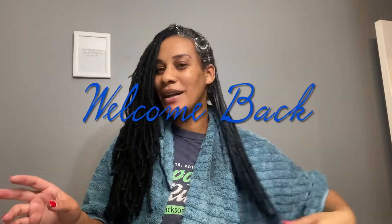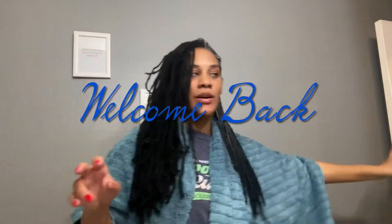Hey guys, welcome back to my channel. So in this video, I was watching a movie on Netflix called Dr. Foster. This is probably my third time watching it, season 1 and 2. I'm waiting for season 3 to start.